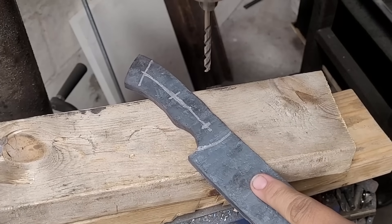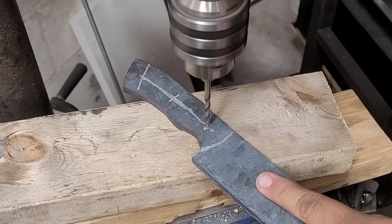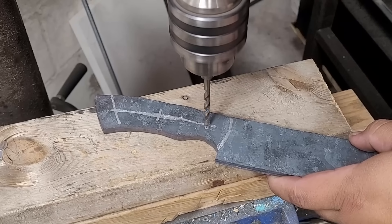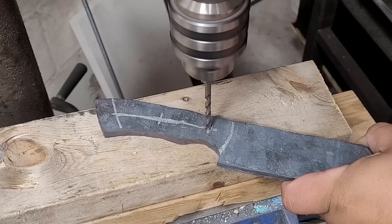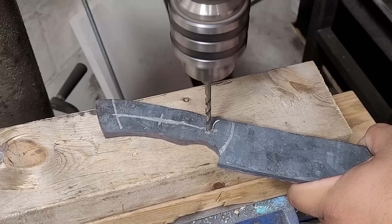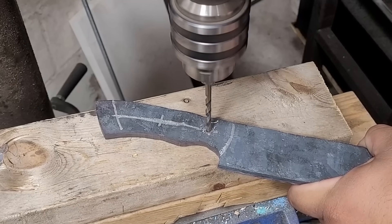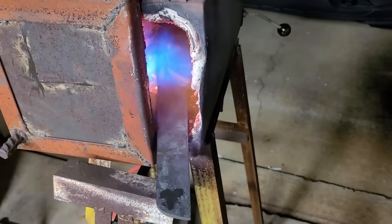Here I run into a very pleasant surprise — as I'm trying to drill my pinholes, this drill bit does absolutely nothing to the knife. So I have to anneal it so hopefully I can drill through it, and here I am in the forge annealing it.